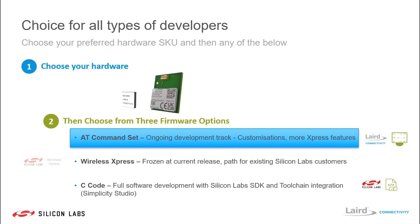Looking at the software options for this series, customers have a choice of three firmware options, all of which can be downloaded and run on either the Lyra S SIP module or the Lyra P PCB module. The first of those options is the AT command set, which is Laird's ongoing development track, offering full capabilities of Wireless Xpress as well as the ability to do customizations to suit any specific application.